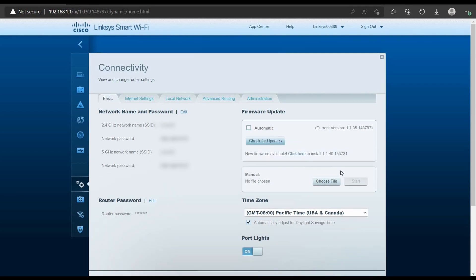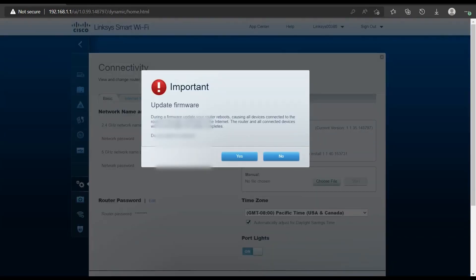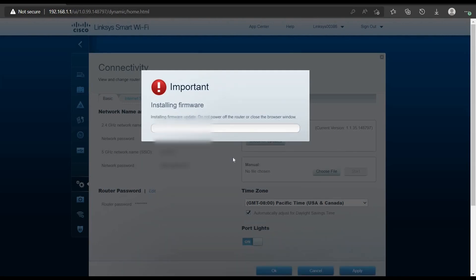Click 'Check for Update,' then click 'Install.' During the firmware update, the router will reboot. This is the important thing to remember: I mentioned that it automatically reboots once you pick the automatic update. As a technical person, I'm fine with that — I'll select yes to allow the automatic reboot.